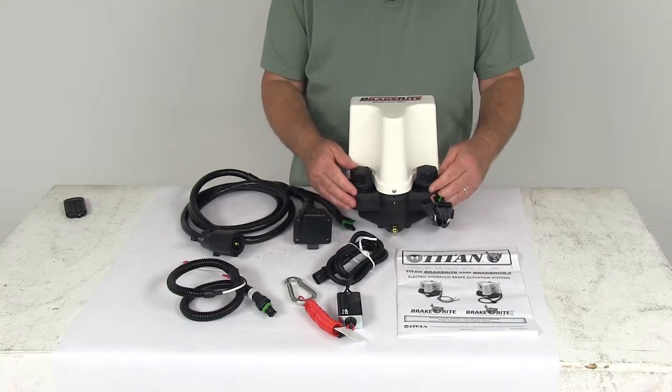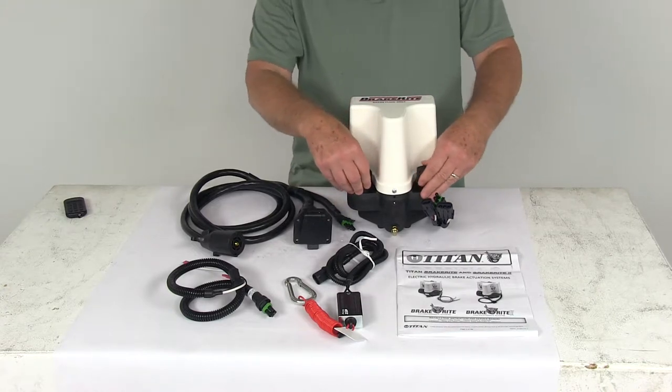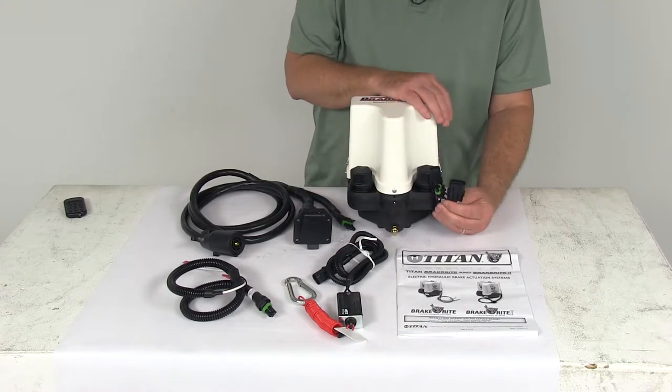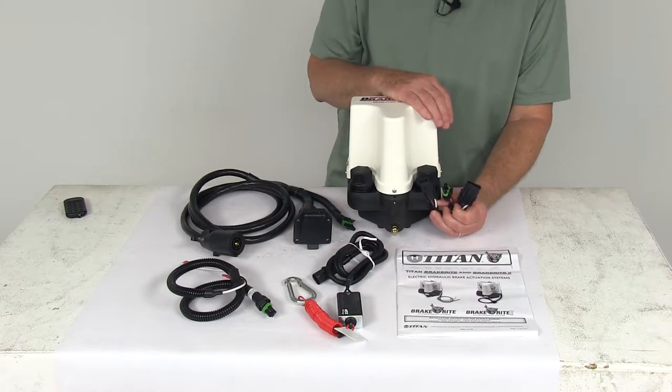The fluid reservoir on this is isolated. It has a diaphragm-type filler cap to prevent spills and leakage. They use integrated weather seal connectors — you can see right here — which makes installation a snap. It's very quick and easy connecting every time with the plug-and-play design.